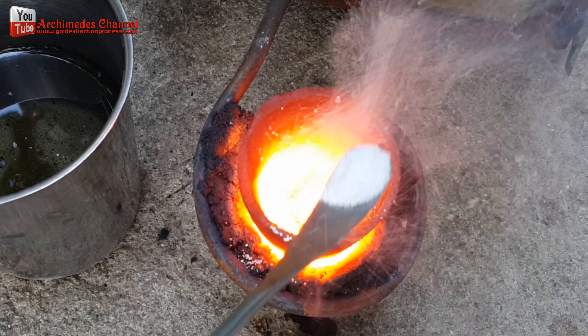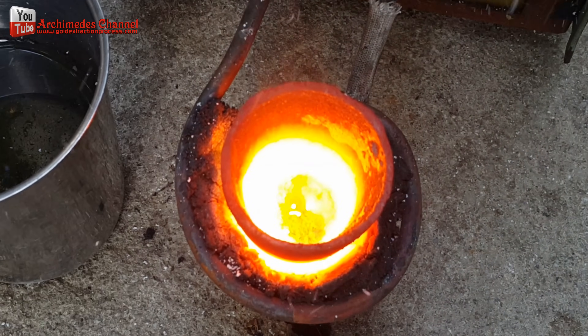After that, I added a little borax powder to further clean the gold particles.